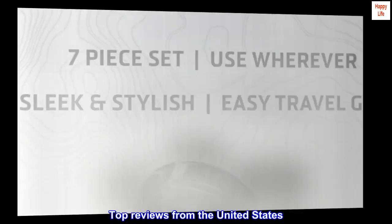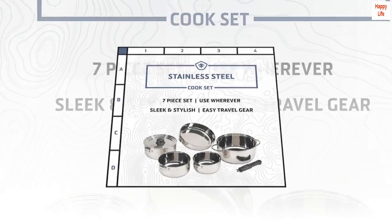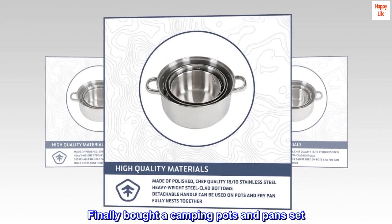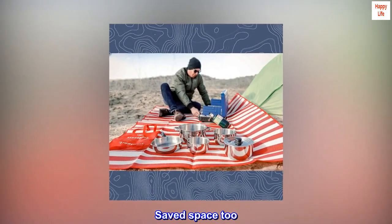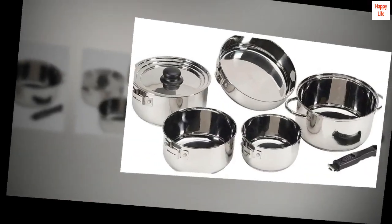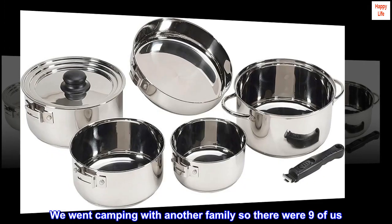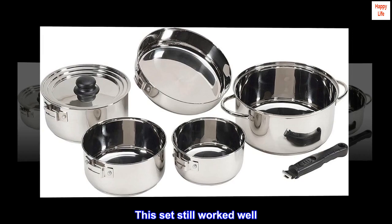Top reviews from the United States. Nice family set — finally bought a camping pots and pan set. Saved space too. We went camping with another family so there were nine of us, and this set still worked well.